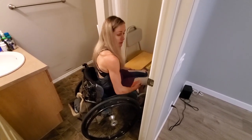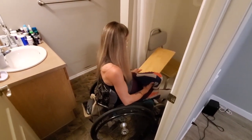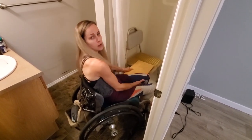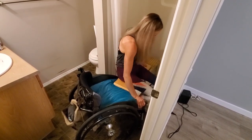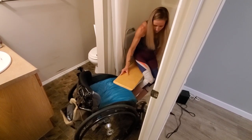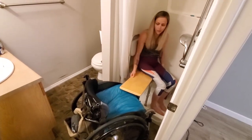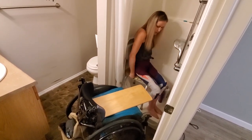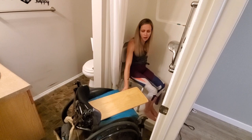So I scooch my butt to the edge of my seat, lift up my leg, and slide the transfer board under my leg and my butt so that it's on my seat cushion. Then that's it — just slide that way — and then I lift up my leg to take the transfer board out and get on my seat.